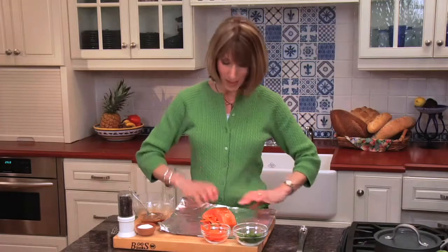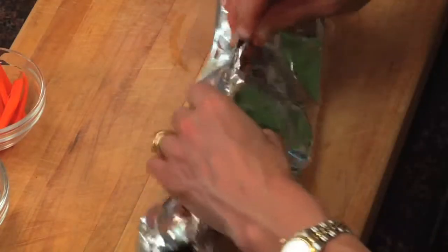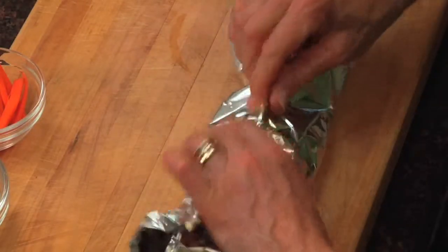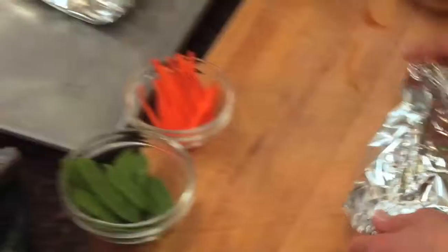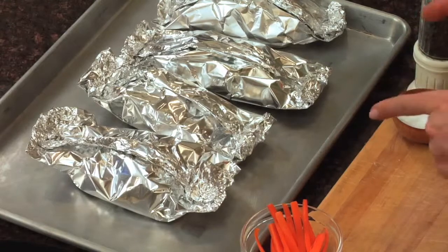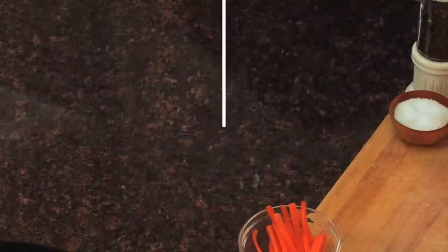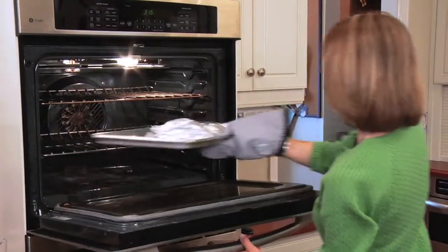We're going to fold this up into a pouch. You want to make two folds at the top, and then fold the sides in — do it nice and tight, because the fish is going to steam inside the packet. Place it on a baking sheet. I already did three a little bit earlier. My oven is at 400 degrees, and we'll bake it for about 18 minutes. It's been 18 minutes, and our fish is done. Easy.